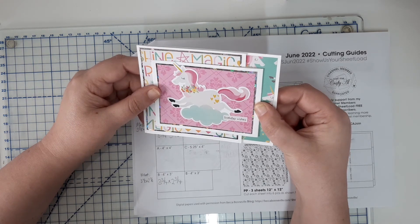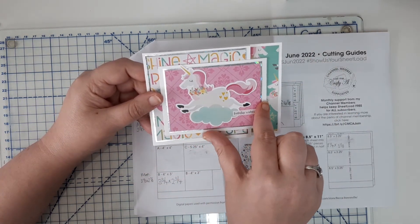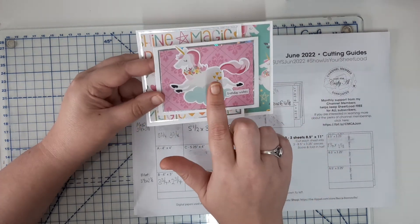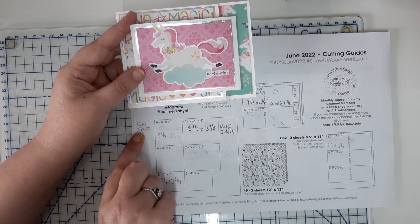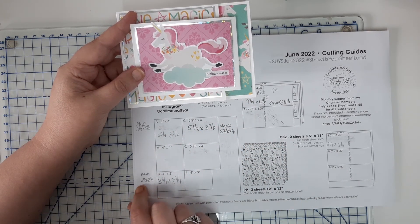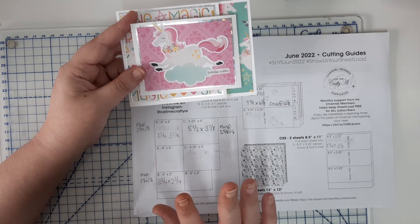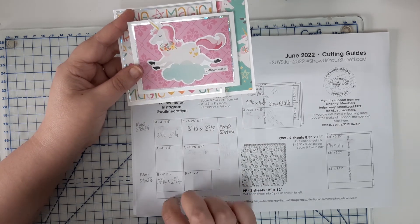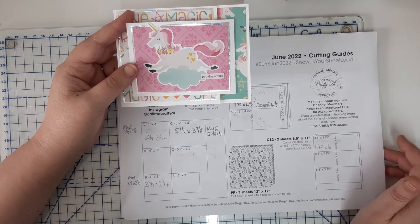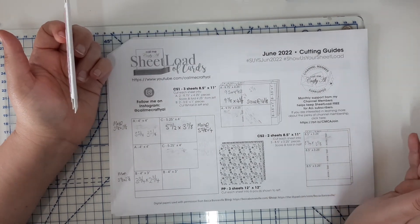With my particular patterned papers, because it was unicorns and I wanted to use some of this holographic paper, I put an eighth-of-an-inch mat around the original four-and-three-quarter piece and the four-by-four piece. So the mat sizes for the UK would be three and seven-eighths by three and seven-eighths for the original four-by-four piece, and three and seven-eighths by two and seven-eighths for the original four-by-three piece. Hopefully that's clear as mud — if there are any questions, pop them in the comments below and I can double check my measurements for you.